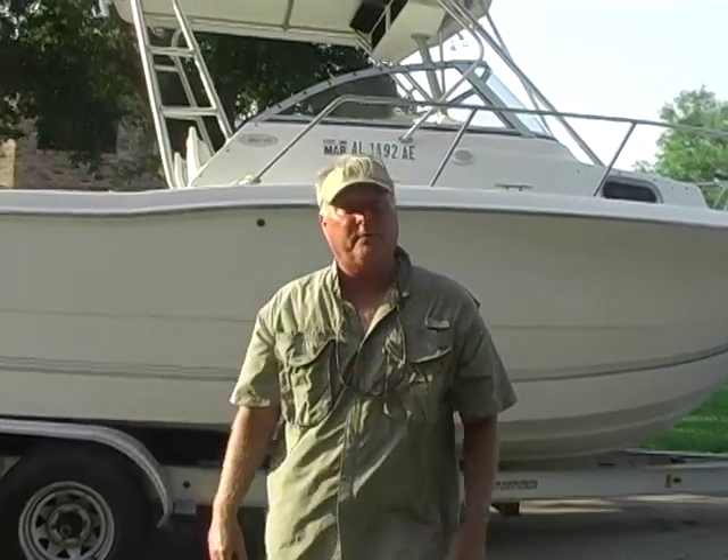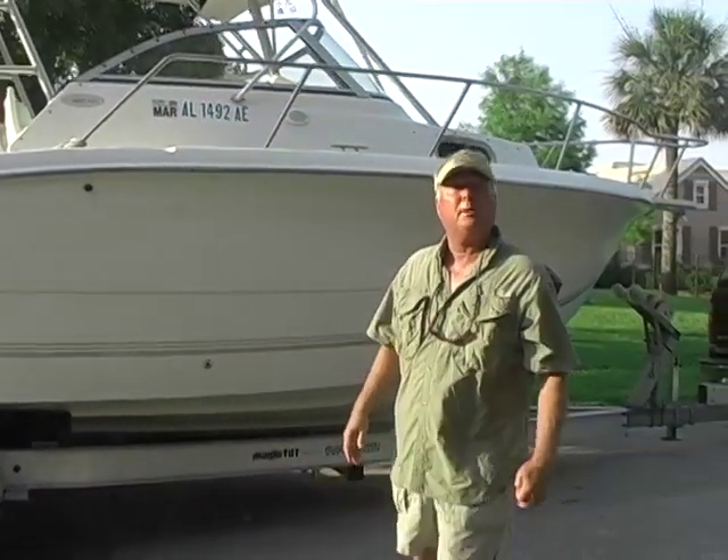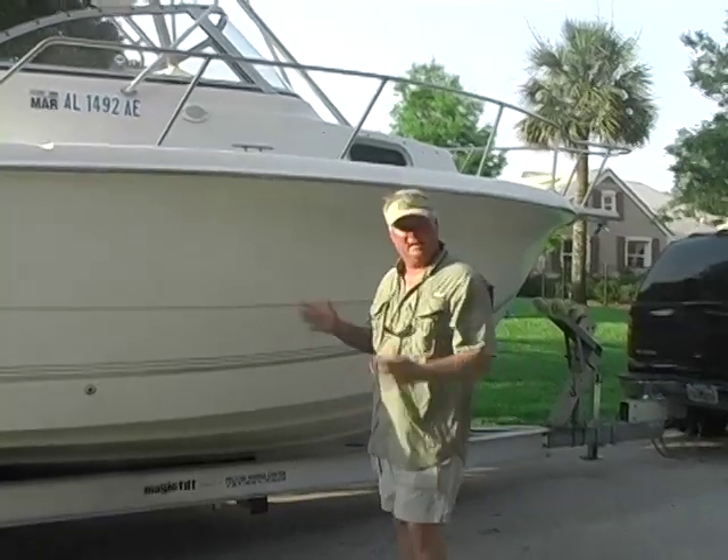They've got 158, 159 hours. I'll show you how to check so you can keep up with it yourself. The boat's clean — it's a bank repo. All the boats we sell are bank repos and we get them in.